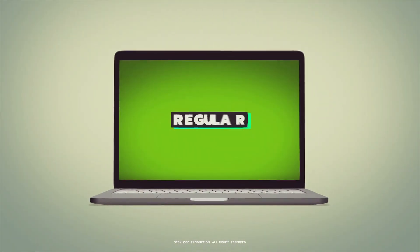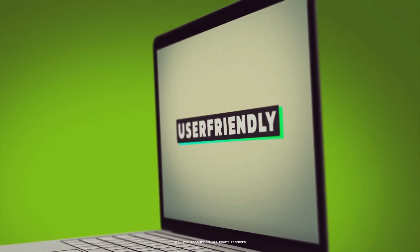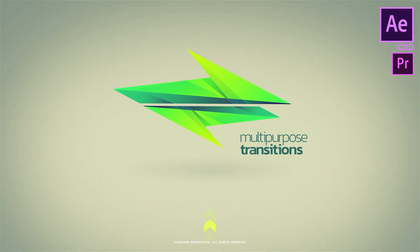Daily customer support. Regular additions. Cool transitions. User-friendly extension. Resizable up to 4K. Multi-purpose transitions kit — Buy now!